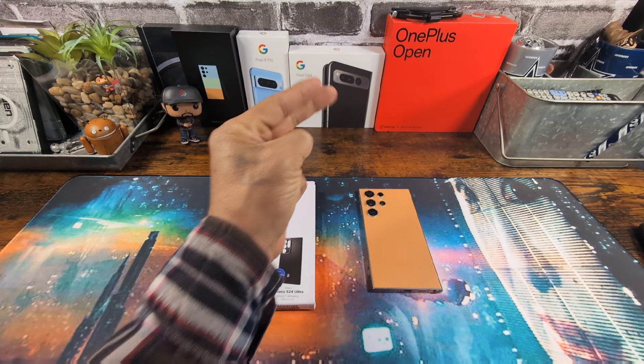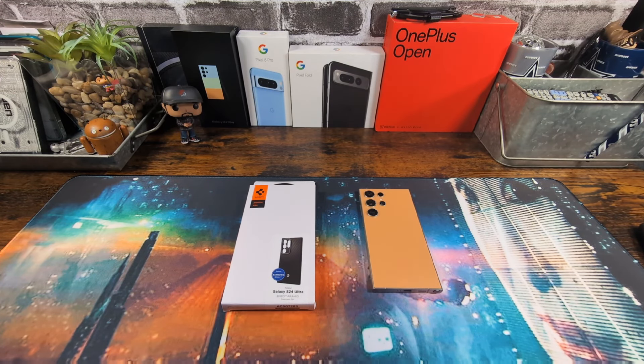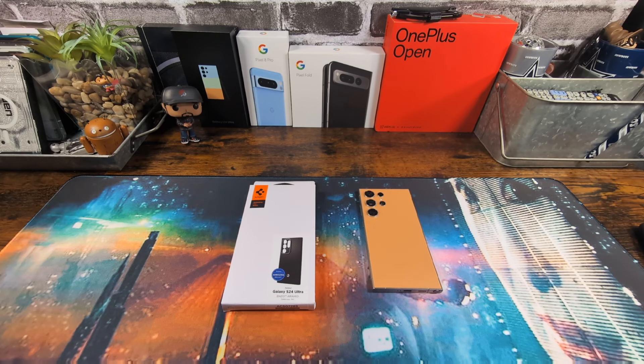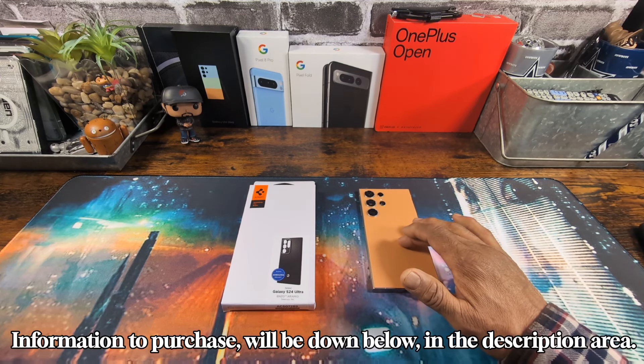Hey everybody, welcome back to my Project 13. Thanks for coming on by and checking out this product review video. Appreciate your time and your support. Huge shout out to Spigen for sending me the matte black Aramid case for the Samsung Galaxy S24 Ultra.